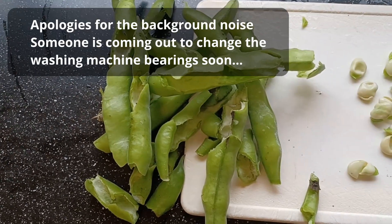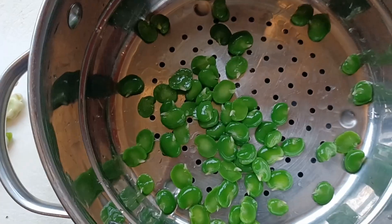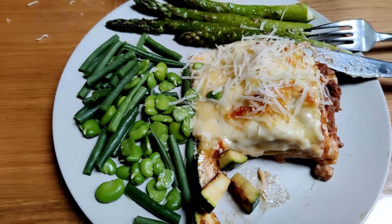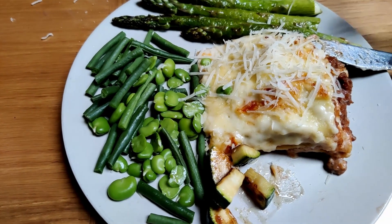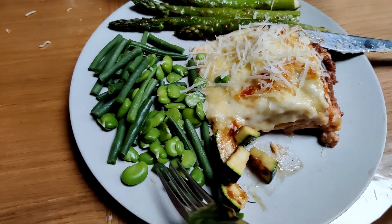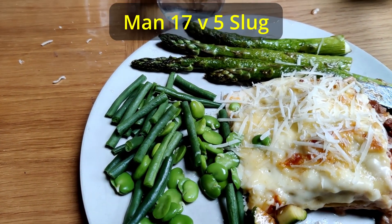Here are the broad beans, the empty pods, the empty skins — they actually look really tasty. Lasagna with lots of vegetables, but particularly home-grown broad beans, which my children — and I — are actually really, really tasty.